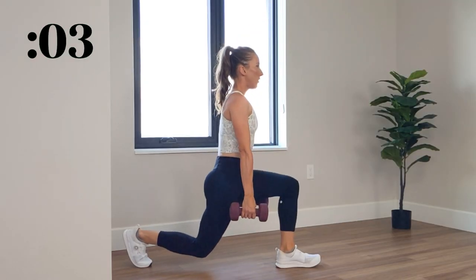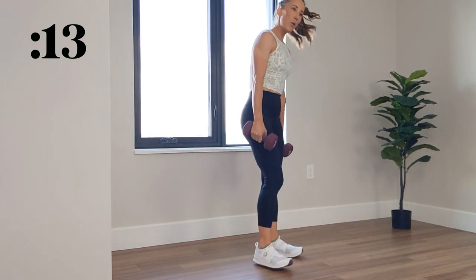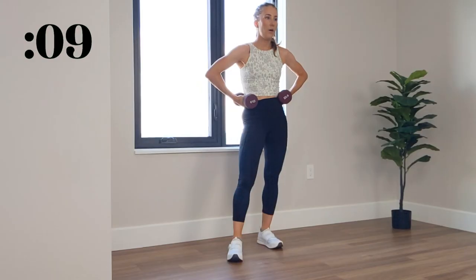3, 2, 1, and relax. The next two moves are single-legged deadlifts into curtsy lunge. Again, one side at a time.